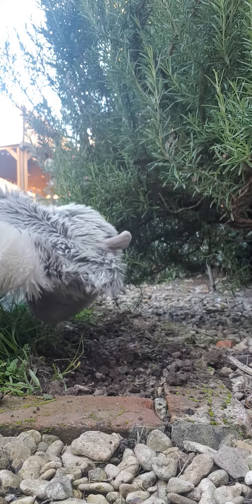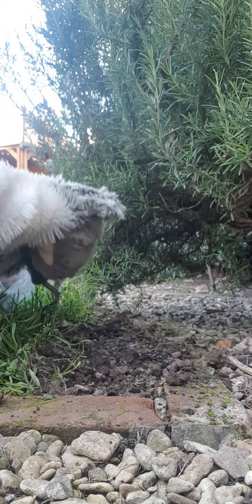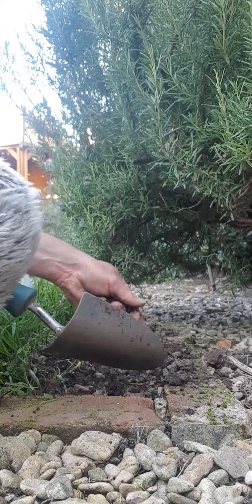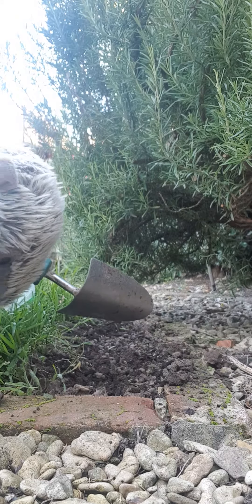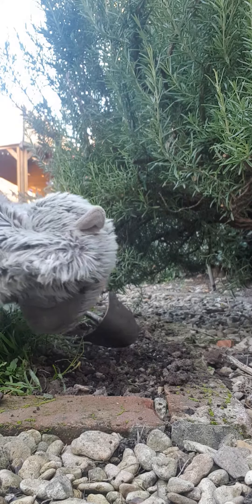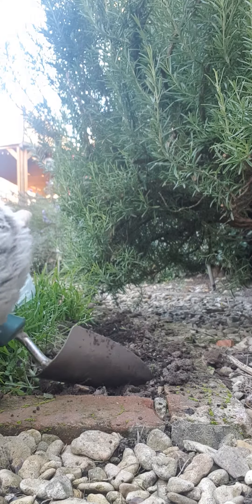That's it. A little bit more in there, David. Thank you. A little bit more over the top. It's looking all rather good here. That's it now, David. And now I think it's ready for some watering. But hold on a minute — we need to get the watering can, David.